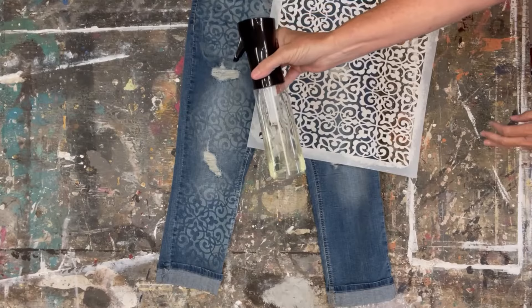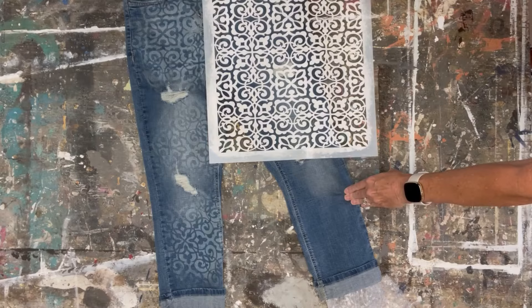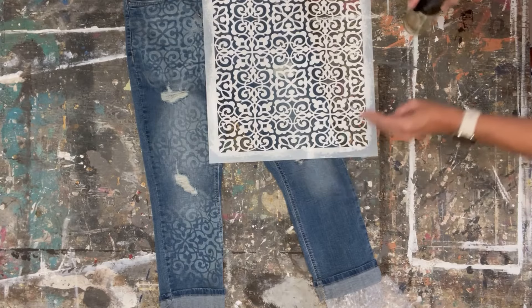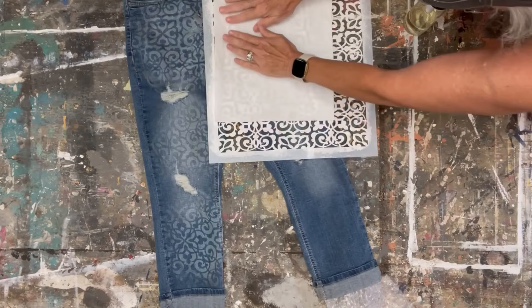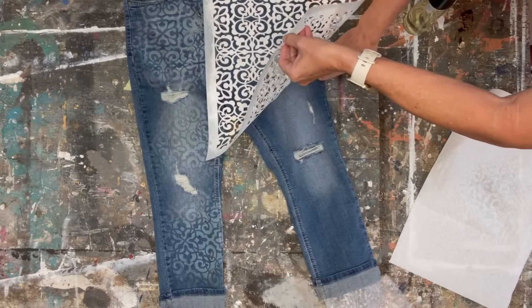Once it's in place, take the spray mist bottle with the bleach and lightly mist over the areas where you want the stencil to show. The bleach is gonna lightly hit the fabric and absorb pretty quickly. Immediately after you spray, take a paper towel and blot off the excess sitting on top of the stencil — because it will tend to run off and you won't get those clean crisp lines.